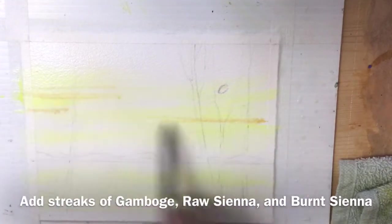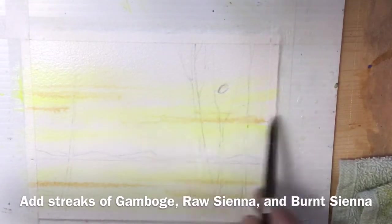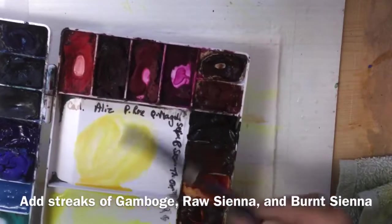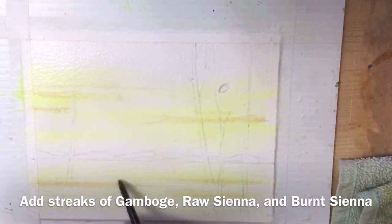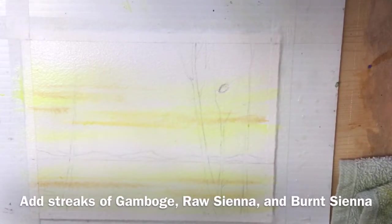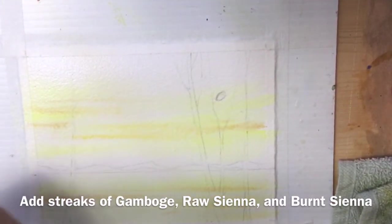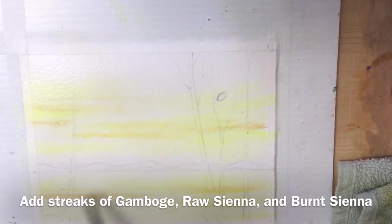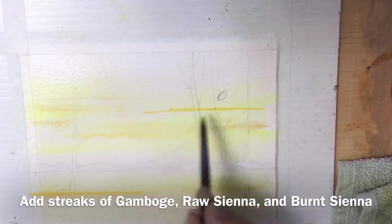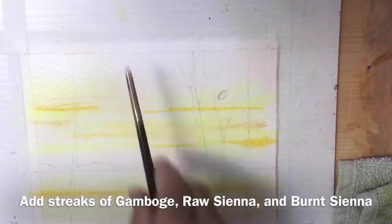Now I'm adding the raw sienna in very light streaks — you have to go very carefully. You don't want to cover the yellow that's already on there; you just want it to blend in wet-on-wet. Then I'm adding a little gamboge — I would have added more at this stage. Make sure when you're using a lot of wet paint that you keep the edge of your tape dry, because water and paint tend to run back or bleed under the tape.